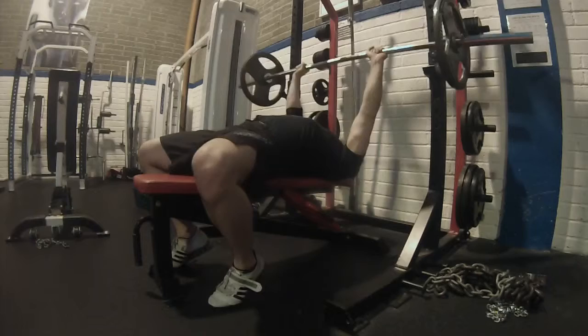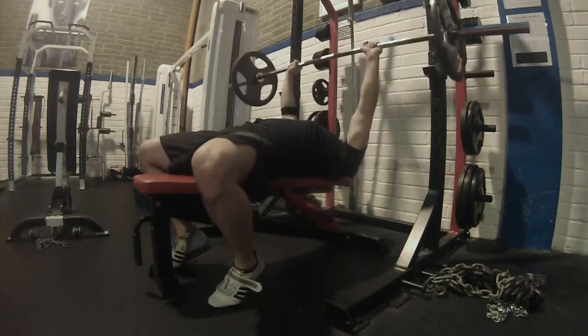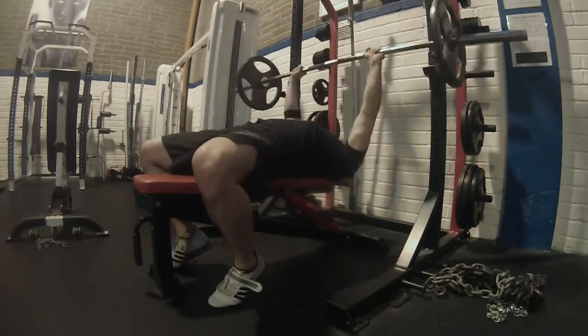Hi guys, welcome back to Marathon CrossFit. Today we're going to talk about bench press lockouts and what they're important for. We'll get quickly into a demo, and then I'll tell you why they actually matter. Here you see me racking the bar — the bench press lockout is basically just the upper third of the movement.